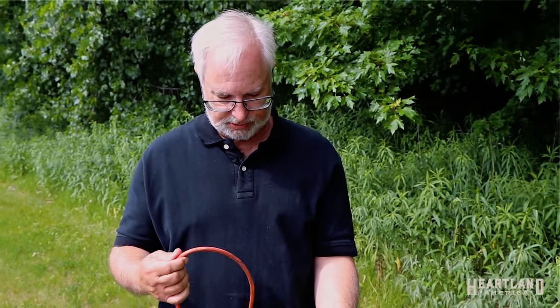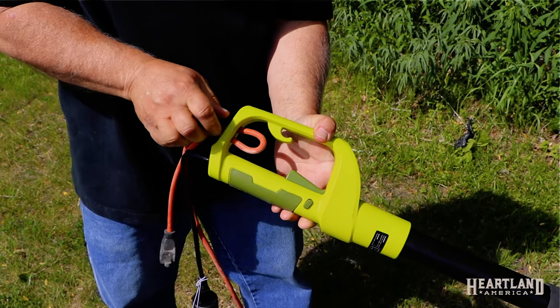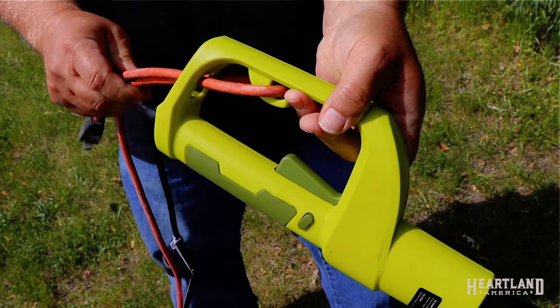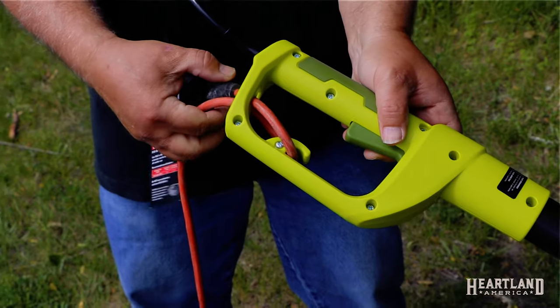Another nice feature on the Sanjo Polesaw is this cord clip. What you do is pull the cord through the hole, loop it on this little loop right here, pull it back, and then plug in the cord. The best thing about this is that it keeps the cord from unplugging while you're using it, which is very important.